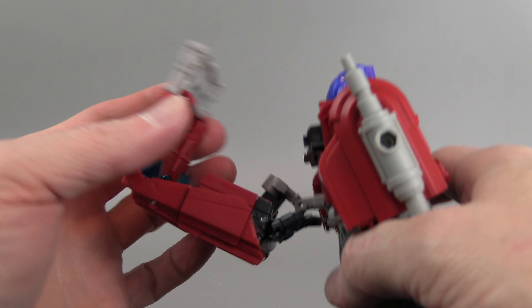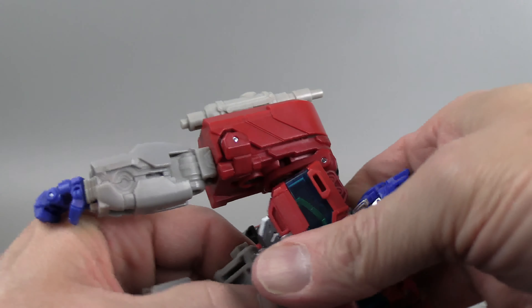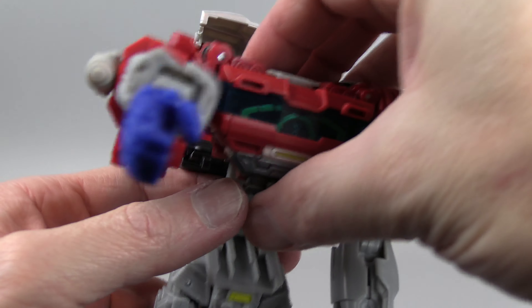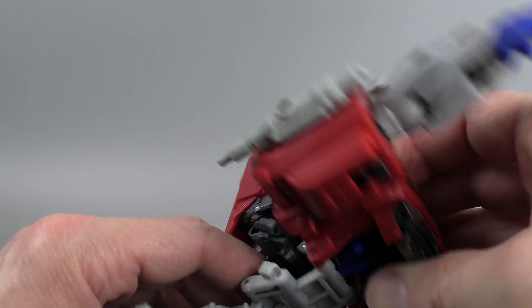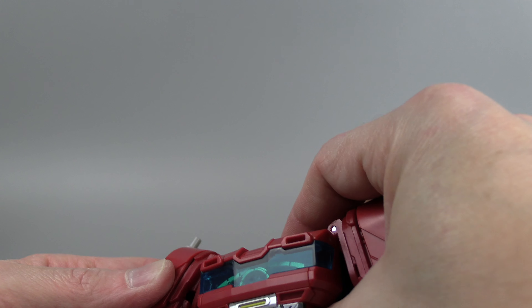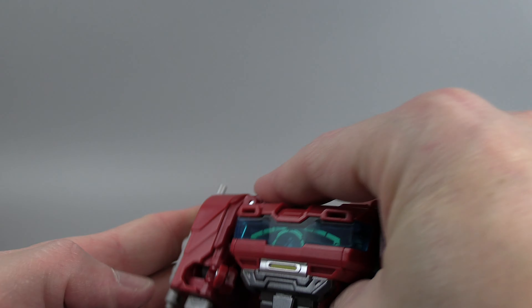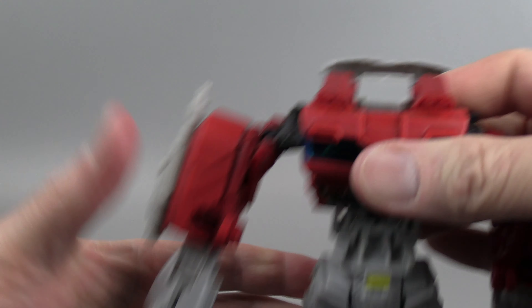Back to transformation. This basically starts unfolding — the waist comes loose. There's a bunch of accordion stuff going on here that allows you to put the head all the way back. These arm shoulder pieces on the sides come out and there are some panels in here that fold out.